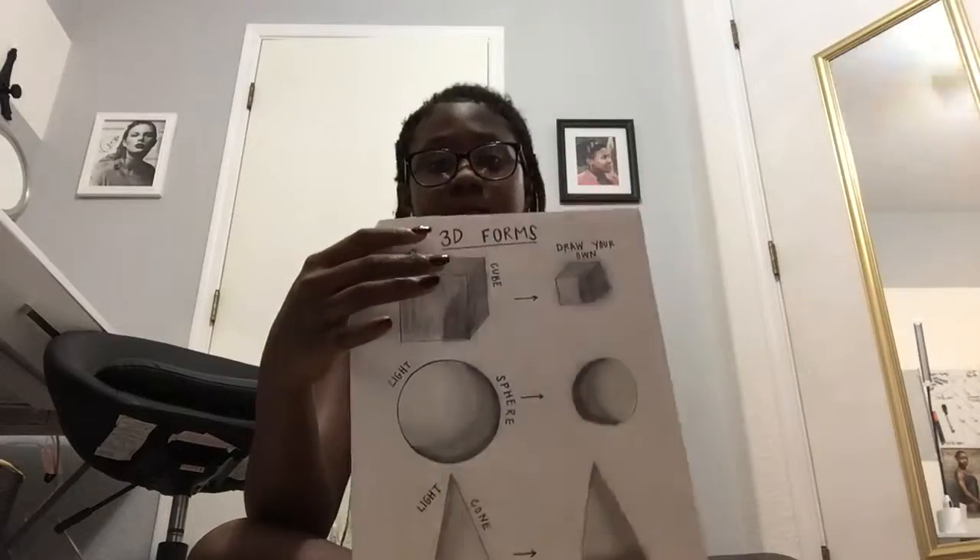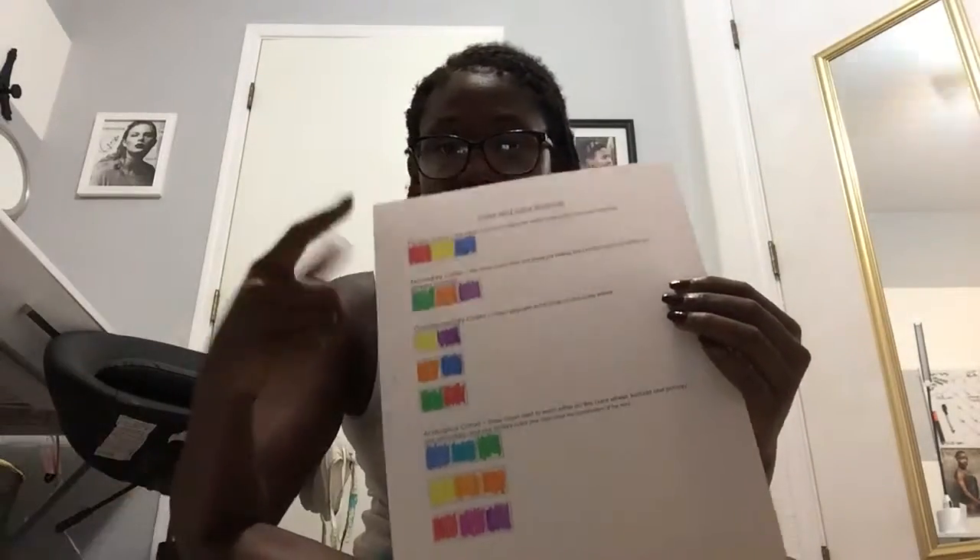We had to do shapes with shading — so 3D forms. Then just all sorts of other foreign stuff, and then we have the color schemes which is what I mentioned before that we had to do for the watercolor project.